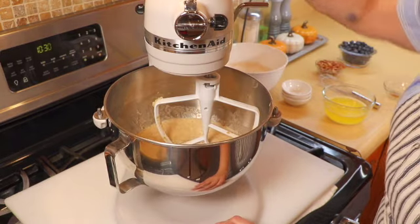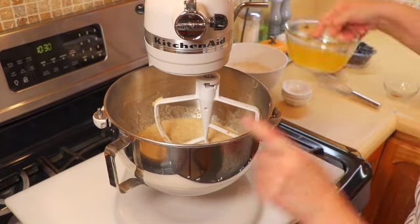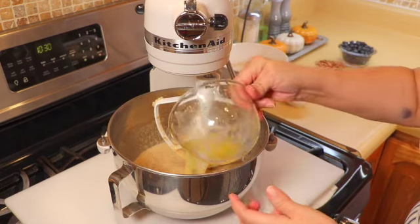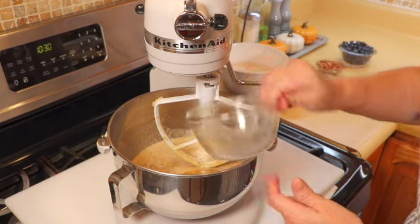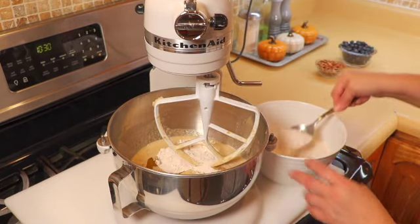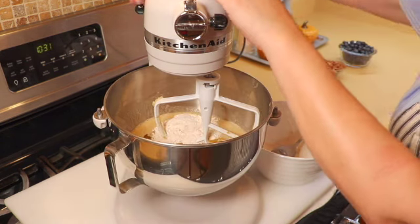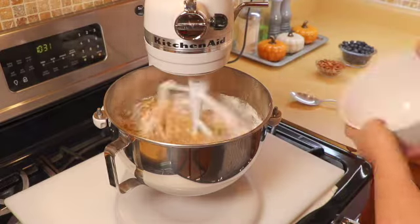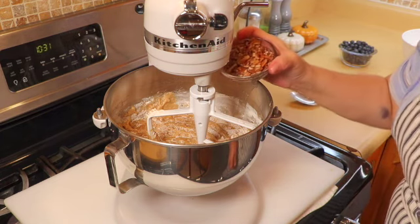We are going to first add the melted butter. I had melted the butter and let it cool for a few minutes. Then we're going to drop in some flour a little bit at a time and just beat this until just incorporated.